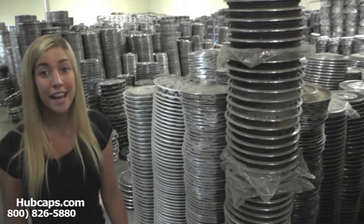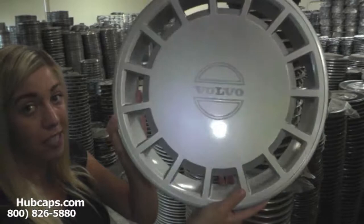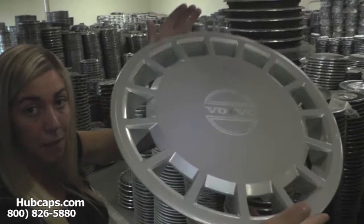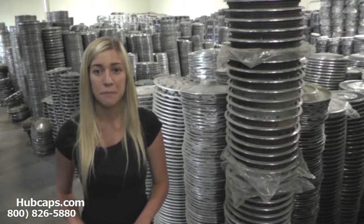With that being said, let's take a close look at one of our factory original Volvo hubcaps. Please keep in mind that all of our hubcaps here are fully restored. As you can see, both front and back of this hubcap are in excellent condition — you would expect nothing less. We take pride in the quality of hubcaps that we send out to you.